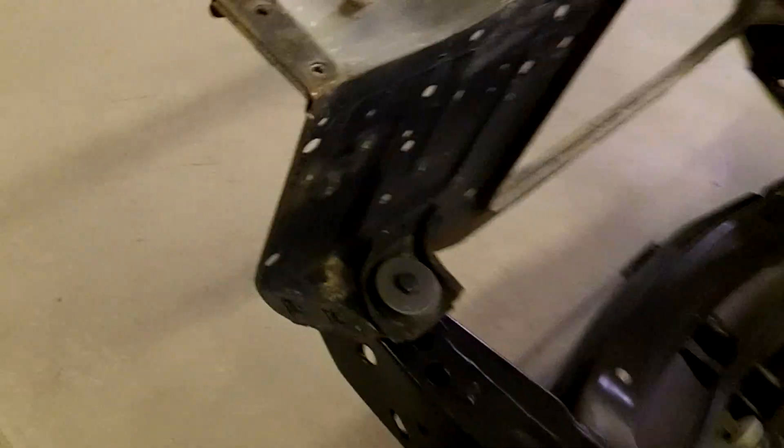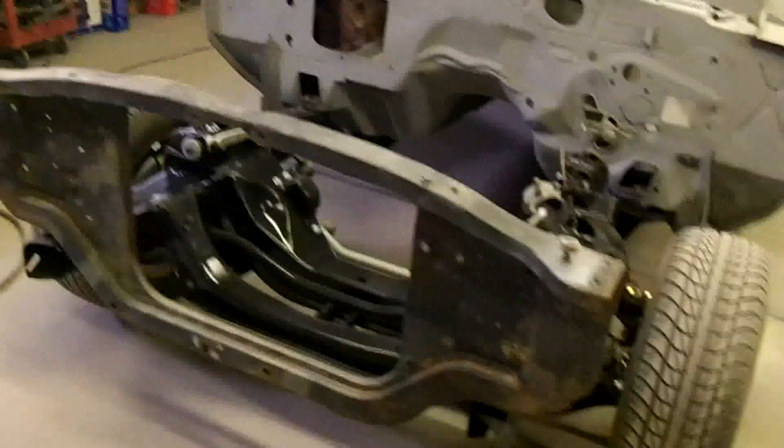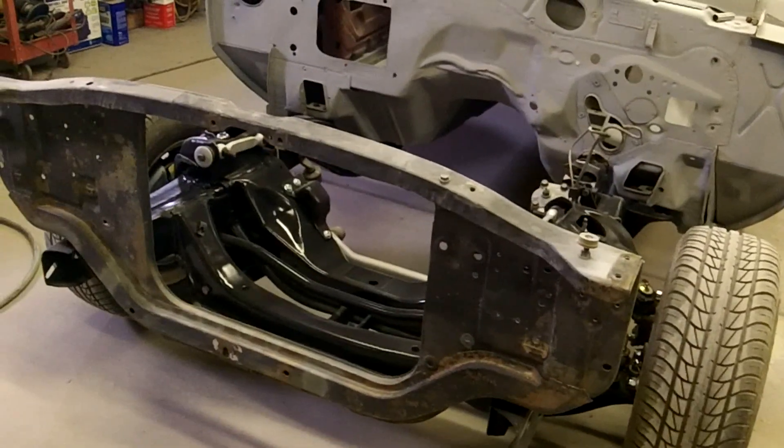Here you go Michael — I think that was your name — you'd asked me about the radiator support. It's basically held on with those two bolts with those body mounts. Hope that answers your question, have a great day, thanks.